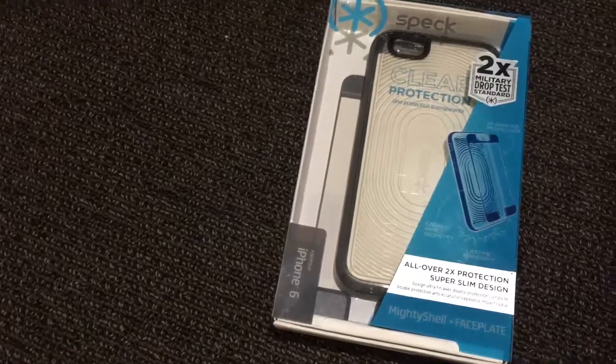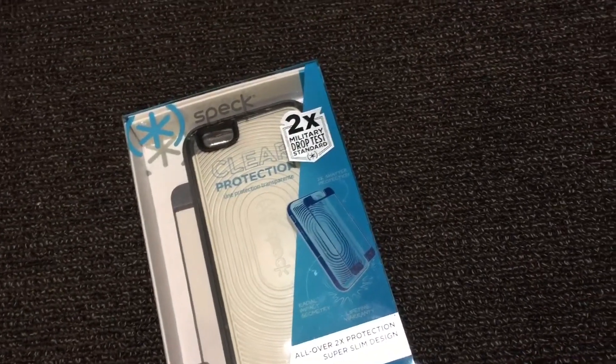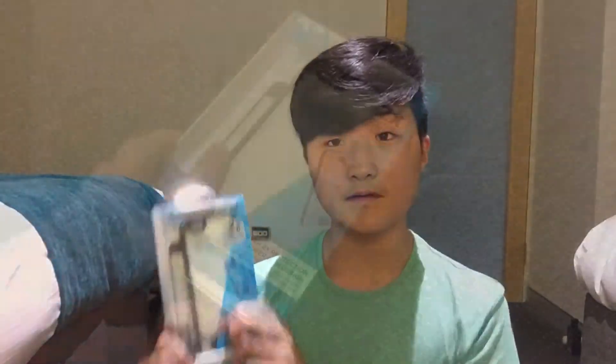I also got a case from Australia. They don't really sell this in Singapore — I went around Singapore looking for this case but unfortunately there was none. So let me just do a simple review on this case right here, because I think it's really cool. I'm going to do a simple unboxing.